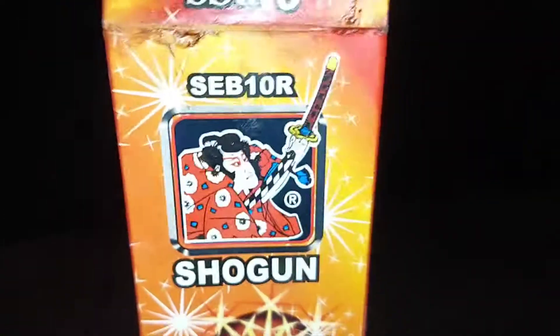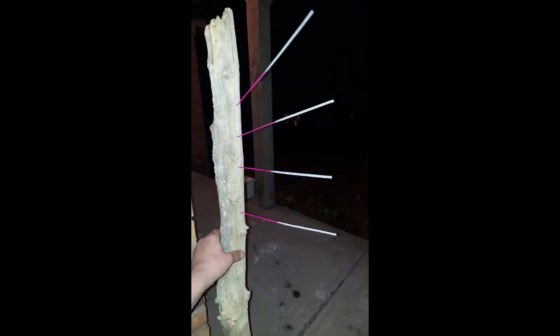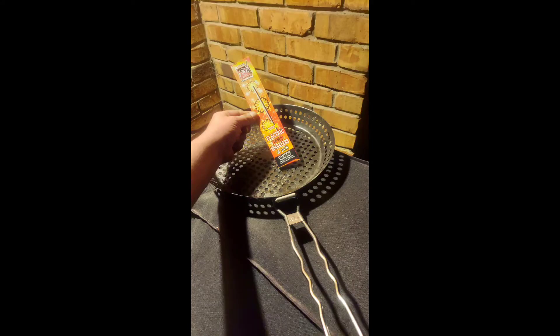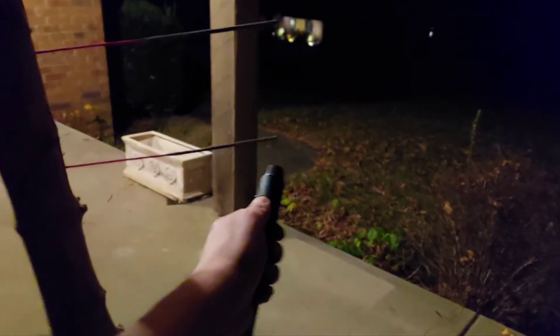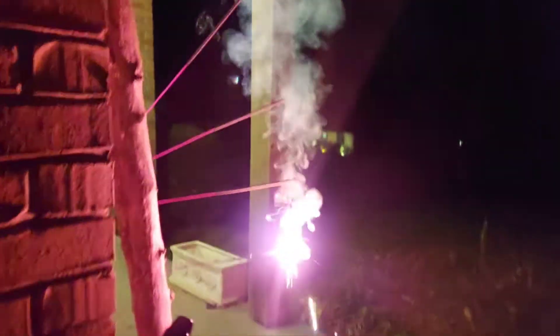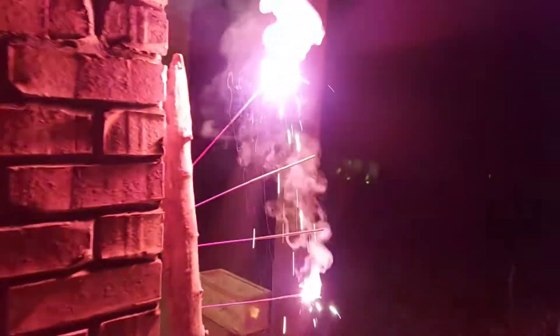Shogun brand though man, look at that. Let it rip tater chip! Here's one red one. Oh man, these are the Shogun — these are red, wow! Oh, these are super bright.